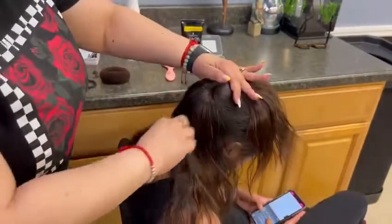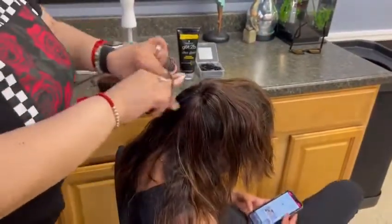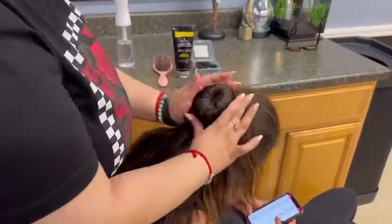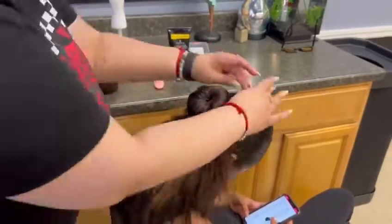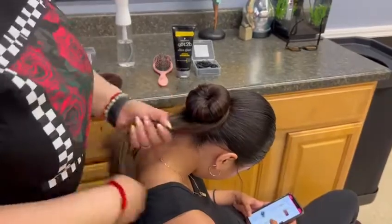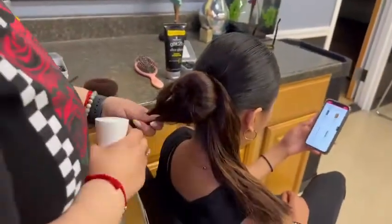Once the hair is brushed all around the bun with no bumps, grab a hair tie and place it over the donut. After, grab the remaining hair and bring it below the bun. Then grab the remaining hair and section it into two parts.